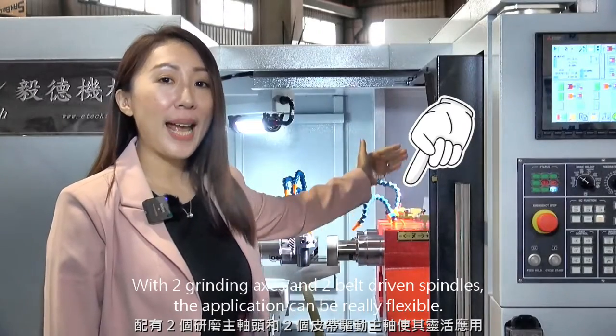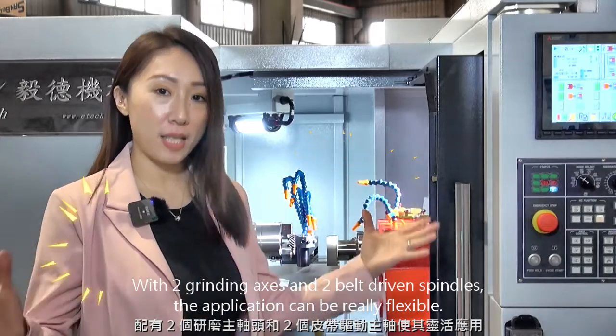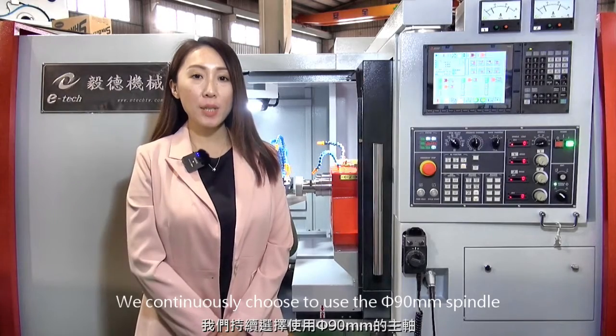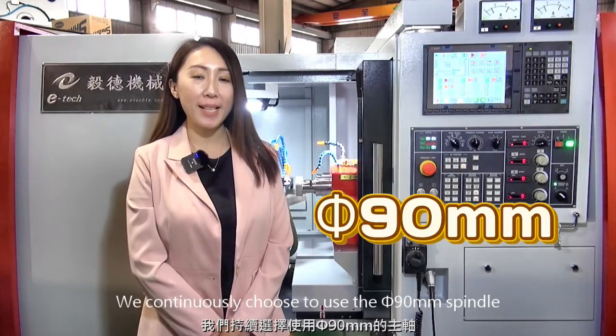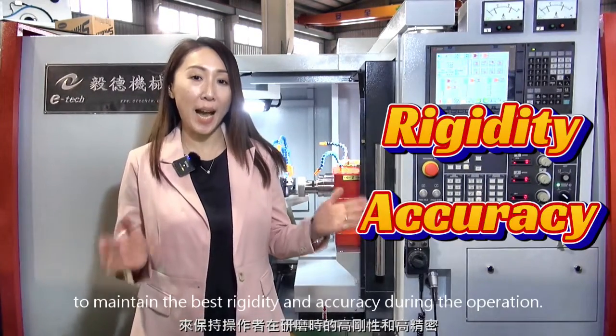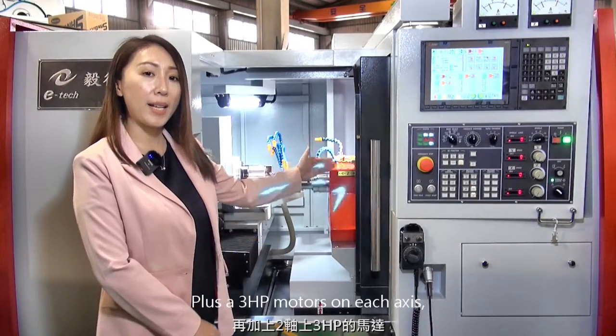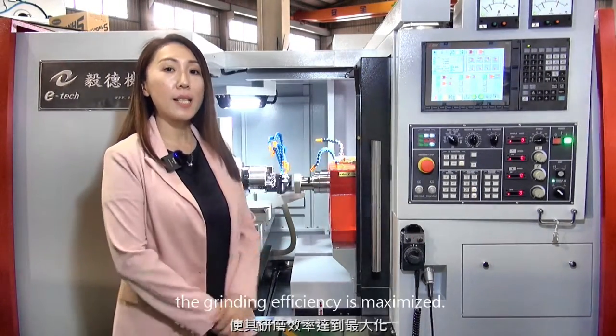We continue to use a resolution of 0.05 micron linear scale as standard on the X-axis to maintain machine accuracy in long-term service. With two grinding axes and two belt-driven spindles, the application can be really flexible. We continuously choose to use the diameter 90mm spindle to maintain the best rigidity and accuracy during operation, plus 3 HP motors on each axis, so grinding efficiency is maximized.